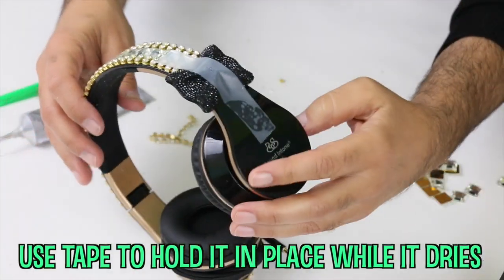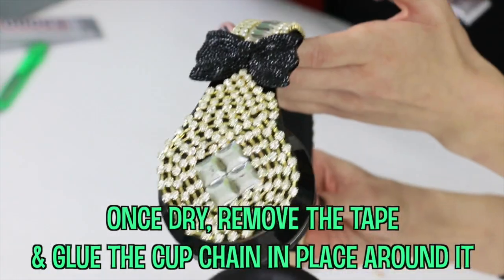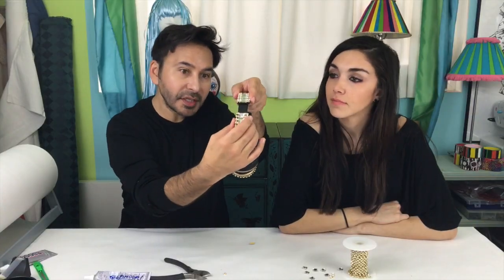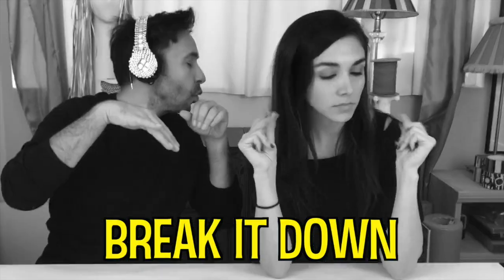A piece of tape — that's going to need to set. They are adjustable, customizable. You want to try them on? I'll try them on. Work it. They look really good. I feel good wearing them.